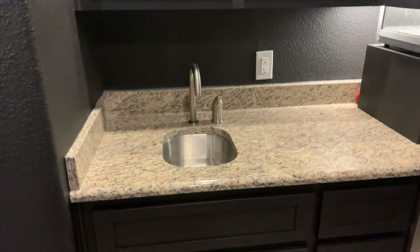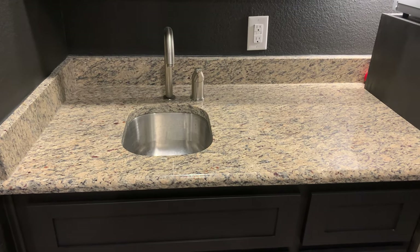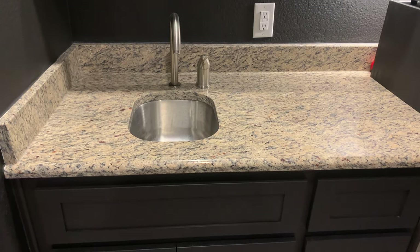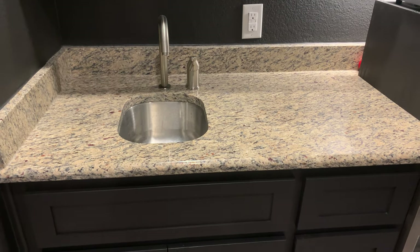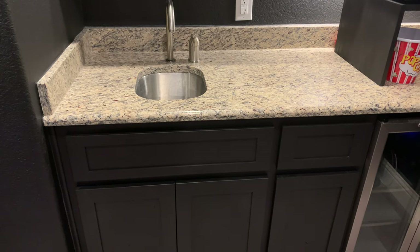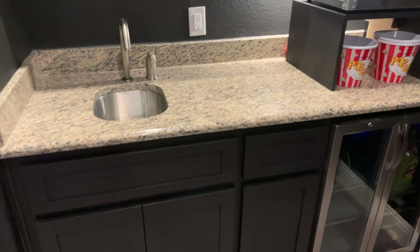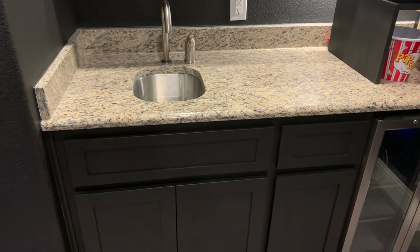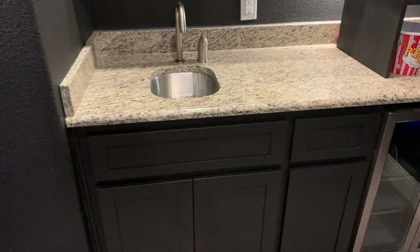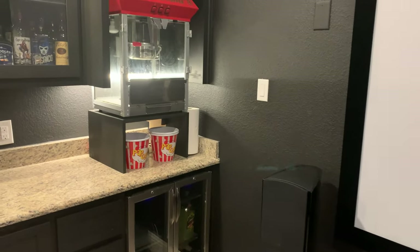I built a little stand to raise the popcorn maker up. I'd like to add some LED tape lights below and above to highlight the area and be able to change colors. It's got a sink, but honestly I don't think I'd put one in a future theater — it just doesn't get used enough.